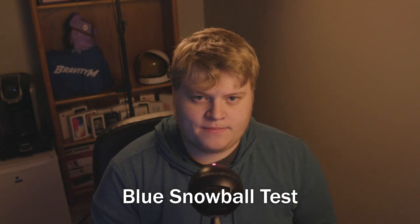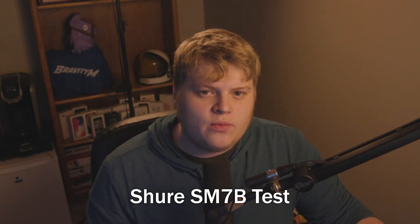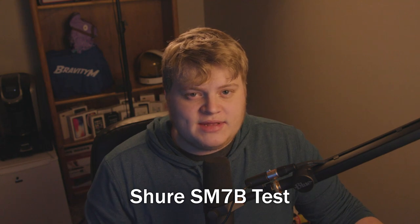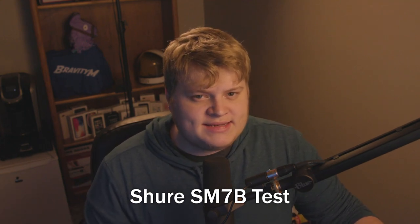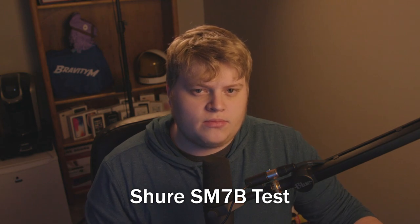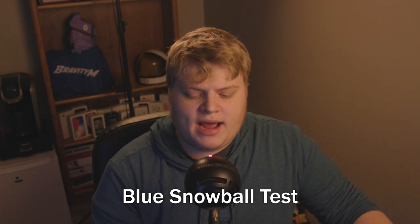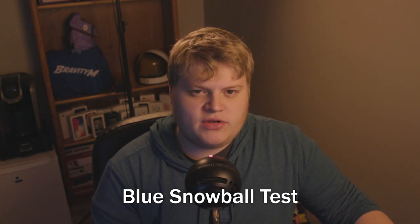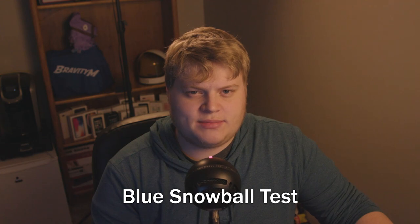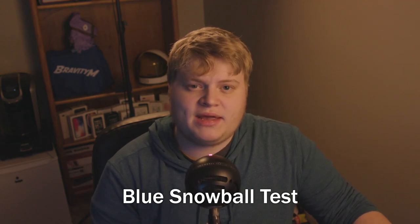I am now typing on a keyboard behind the Shure SM7B at a normal volume, as I would if I were gaming. This is a keyboard key test through the Shure SM7B. I am now typing on a keyboard behind the Blue Snowball — this is the volume of my keys usually when I am doing something like gaming. This is the Blue Snowball's keyboard key pickup test.